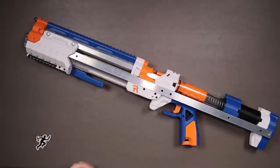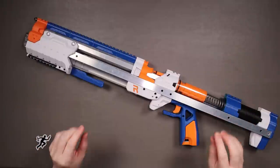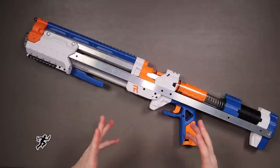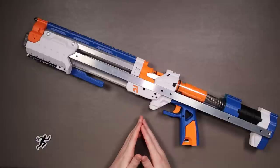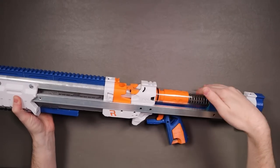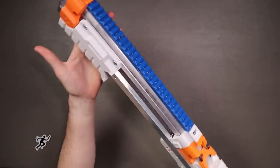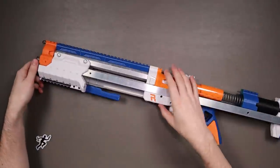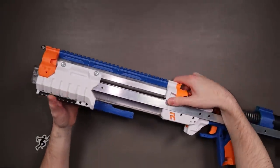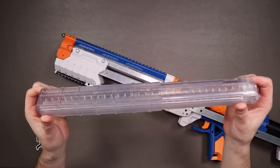Next we've got another Captain Slug blaster — this one coming from Captain Slug himself. This is the Rival Burn Version 3. This one has been with me for quite some time and I've held off on making an official review because I wasn't a huge fan of it when I first got it, which kind of took me by surprise because when I first saw it I was like yes please. It looks really really cool. This was all printed by Captain Slug and sent to me free of charge. The magazine release is this massive button — push that and you can take out your magazine, which is the Worker 15-round mag.